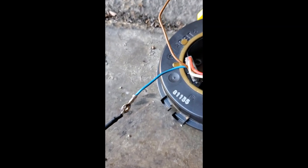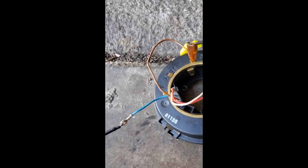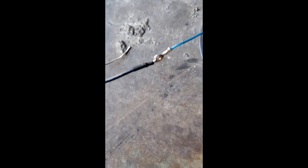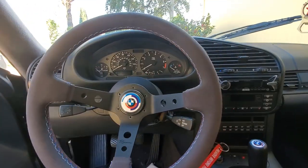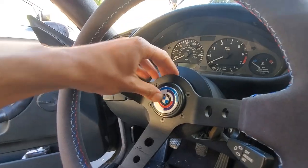Soldering basically means you heat this up, melt it, and this transfers electricity — I forgot what it's called but you use this and it gets hot. That's it. I'll put this behind the NRG hub, the ground goes down here, positive is this one, and the airbag wire gets tucked back in.